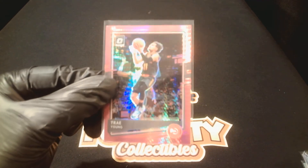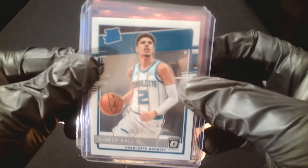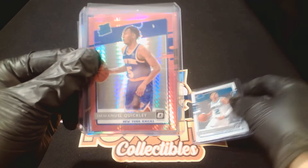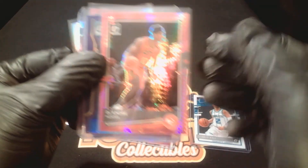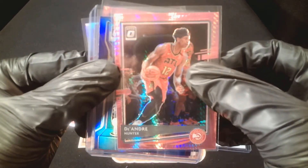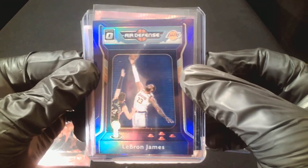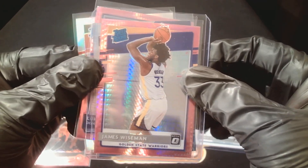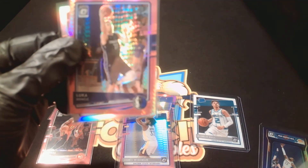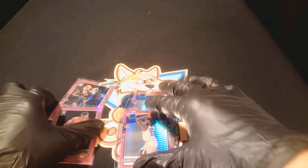Pink Trae finishing it off — did hit the LaMelo, so was not cursed by opening the box on camera. Pink Emmanuel Quickly — nice card. Pink DeAndre Hunter to go with the Trae — two pink Hawks cards. Purple prism LeBron — another nice card. Pink prism Wiseman — I don't think I can complain about this box. I definitely hit some nice rookies and nice Hawks cards. There's the pink Luca and the silver Precious.